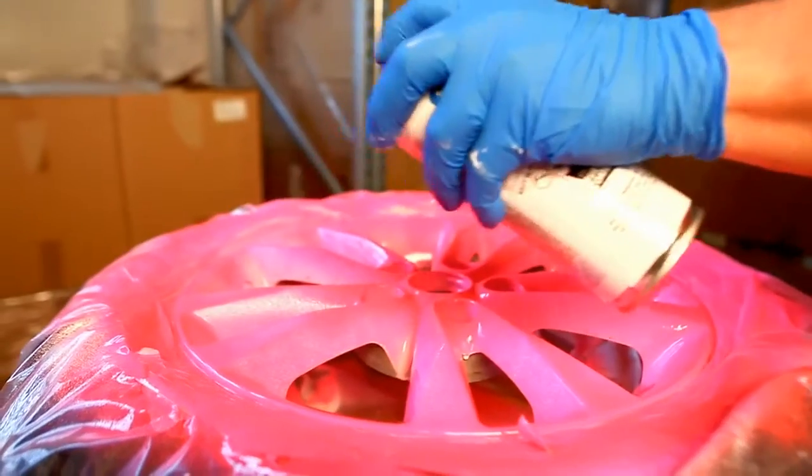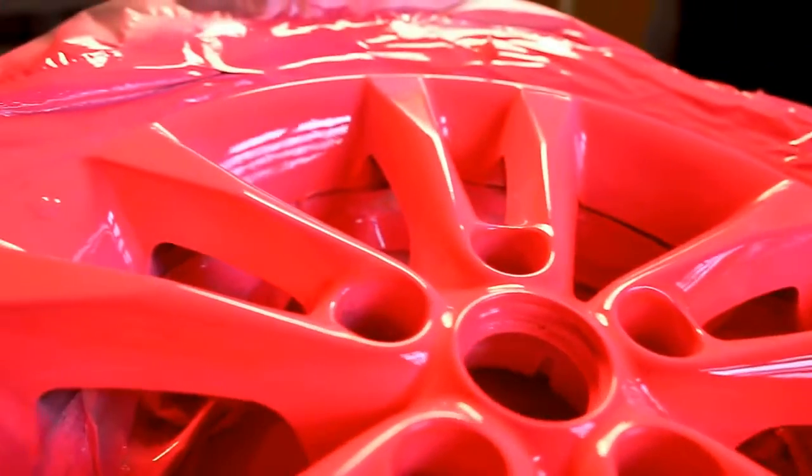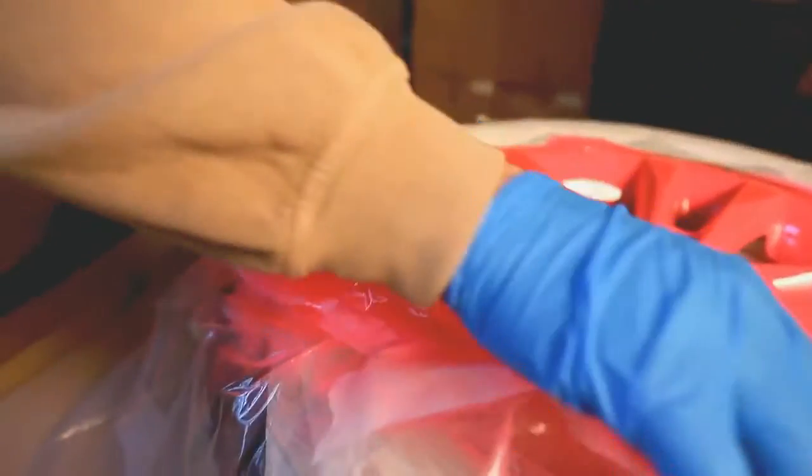When the coating is still wet, you can remove tapes or other protection from the edges. All other covers should be left in place and cut gently open with a knife after the coating has dried.